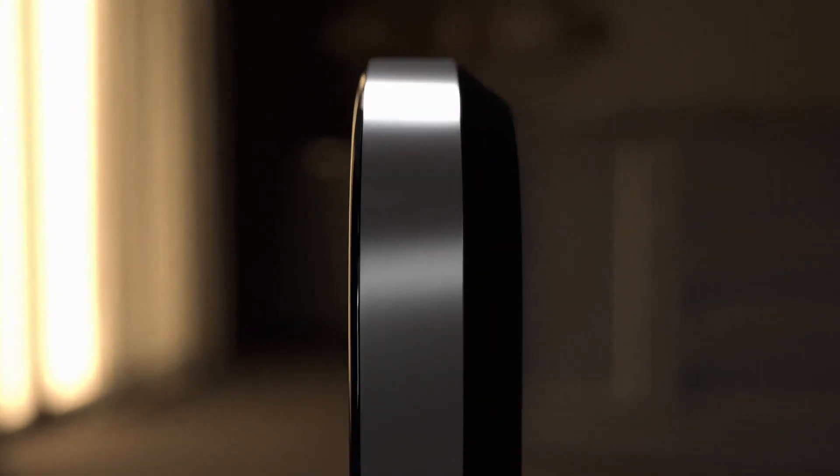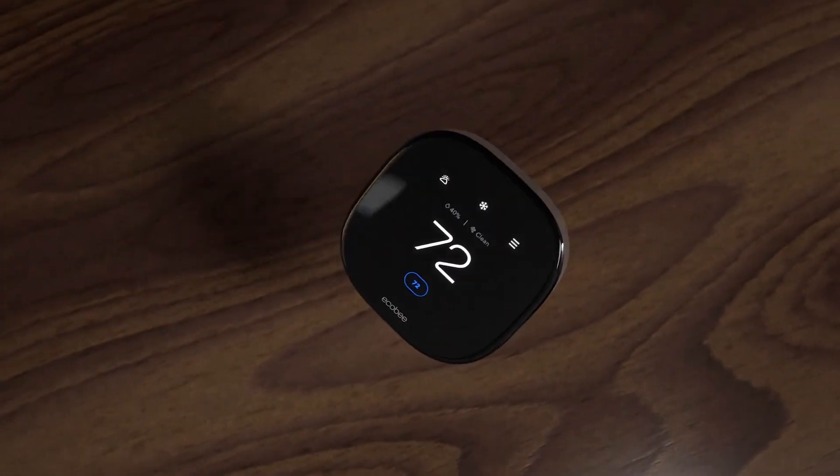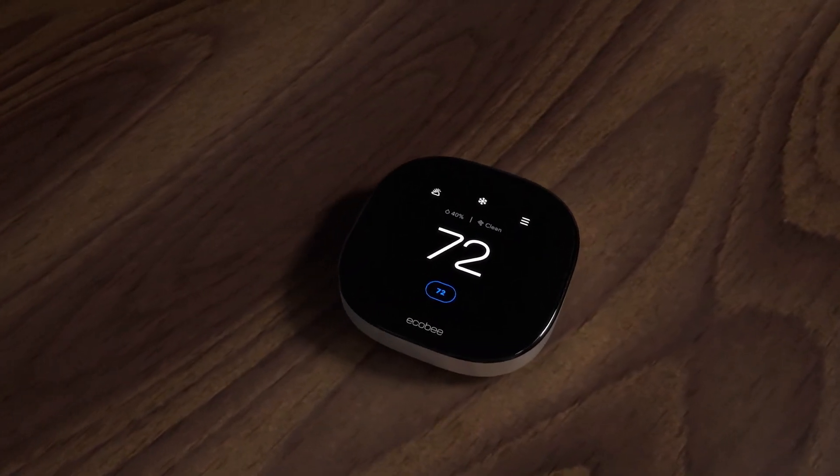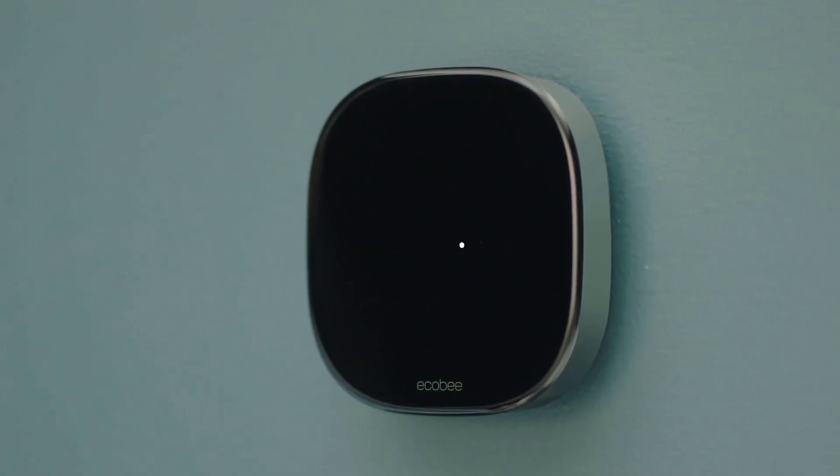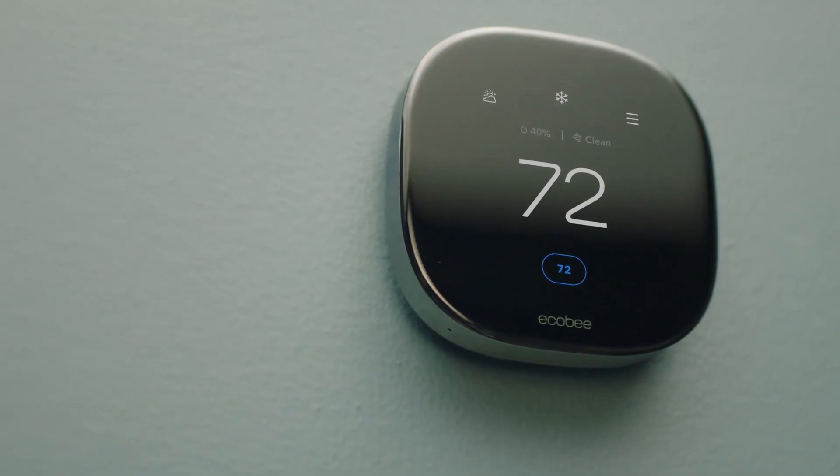Beautiful new aluminum finish — they say metal finish, but it looks aluminum. Glass front on it. So from a material perspective, this thing is definitely an upgrade over the plastic body of the existing Ecobee models.